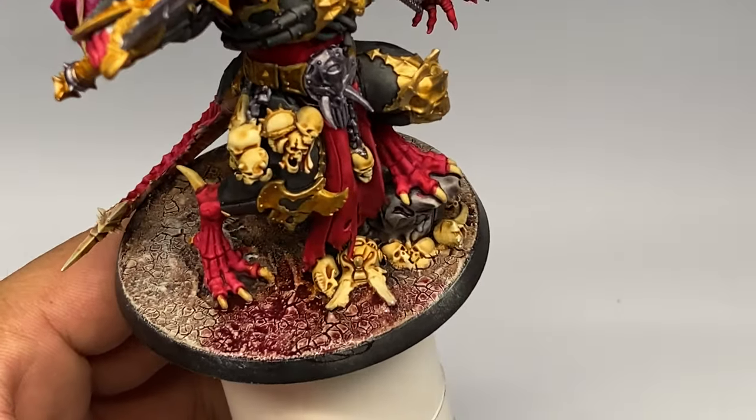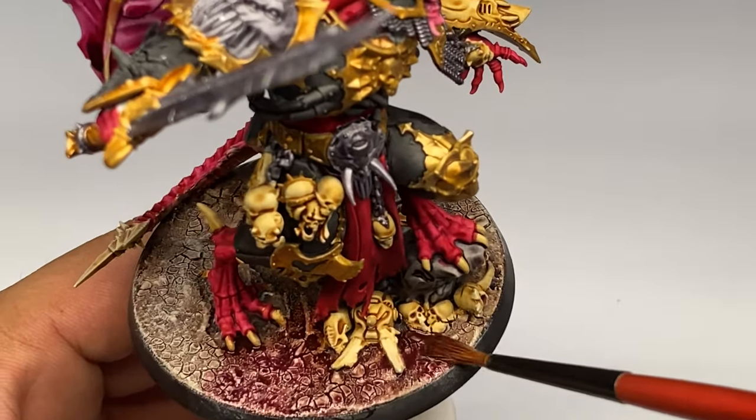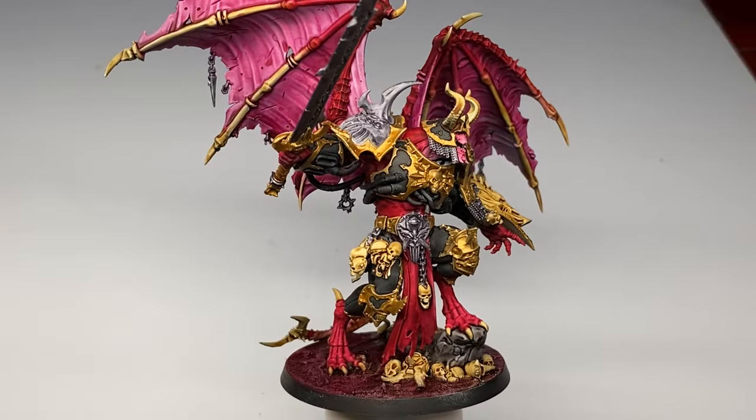By the way, you just saw in the video I used a Citadel wash. Basically I could use speedpaint, but I don't want to overuse my speedpaint because it's kind of hard to get here in the Philippines.